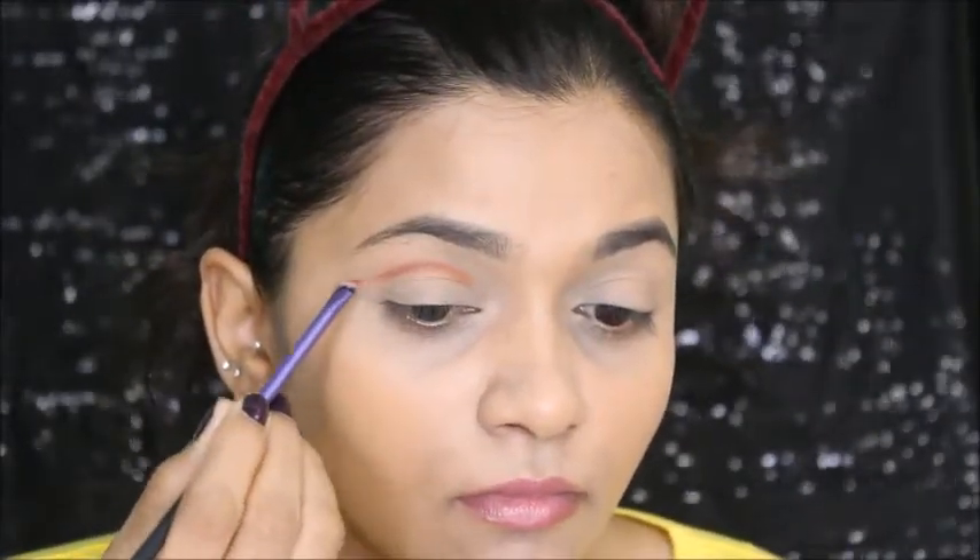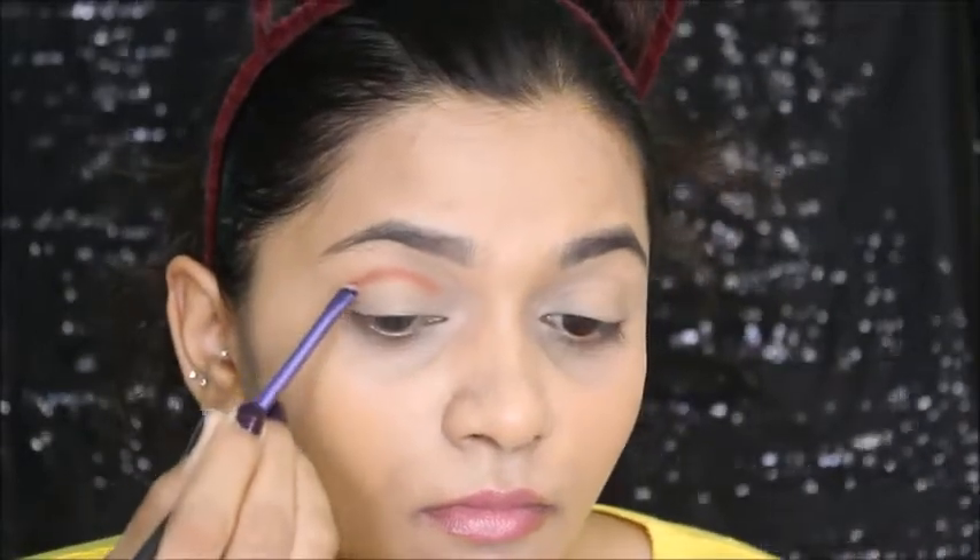First I'm going in with the brown shade to cut my crease. I'm just finding where I want my crease to be, following my natural crease line. I'm making sure it is blended right there, then winging it towards the outer corner.